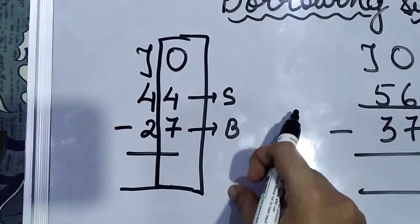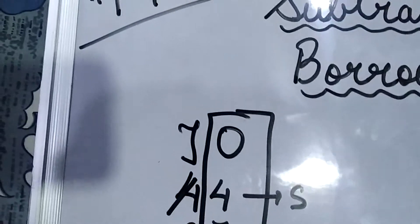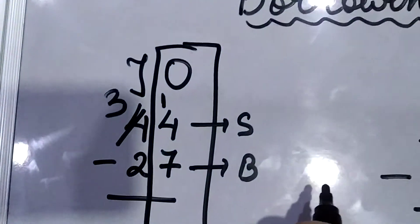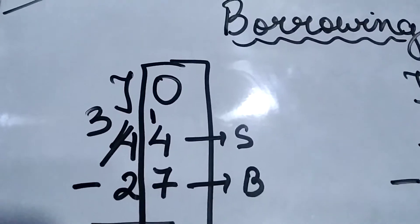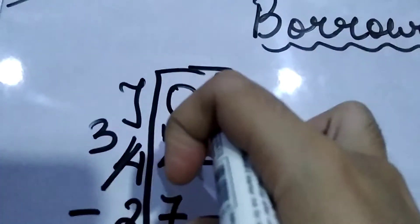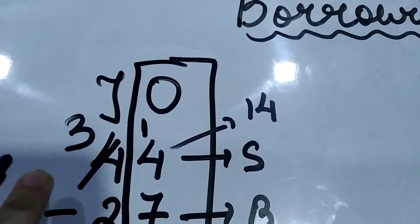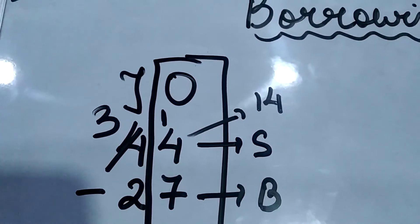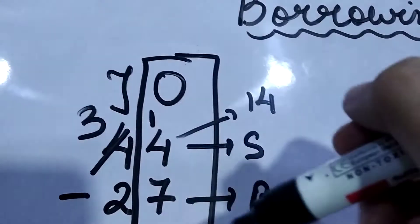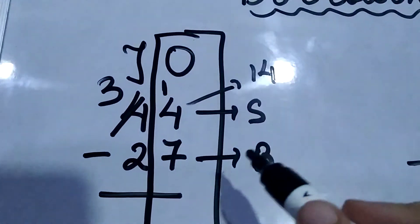Now, 7 is a bigger number and it is at the bottom. What do we do? We will cut the number on the tens side — which number comes before 4? Before 4 comes 3. So we write 3 over here and write 1 over here. This 1 means that your 4 is now converted into 14. When we are borrowing, we always take 1 from the tens place. We cut 4 and write the number that comes before it, which is 3, and place 1 next to the units digit, making it 14.